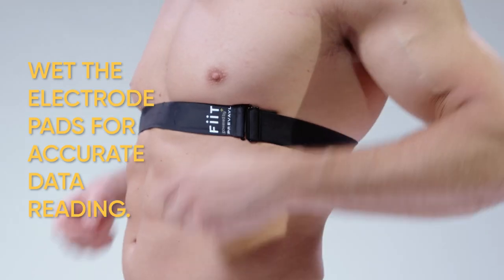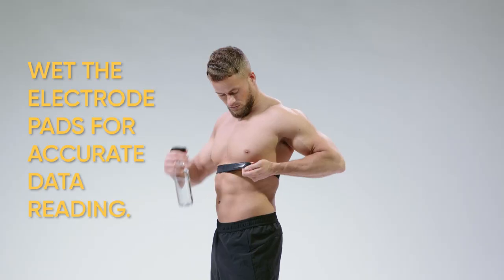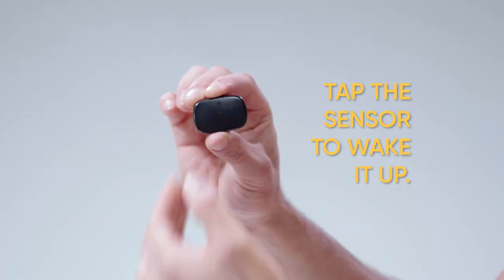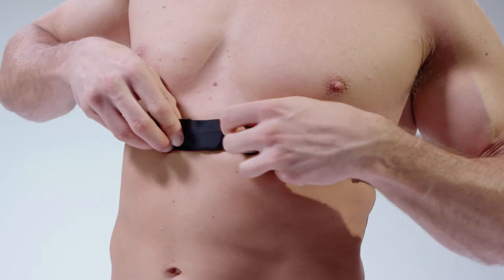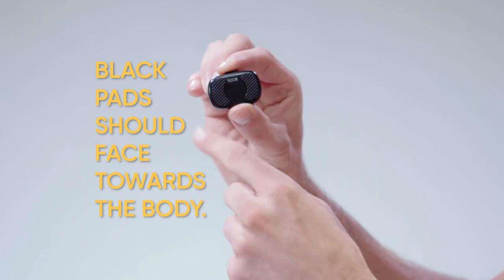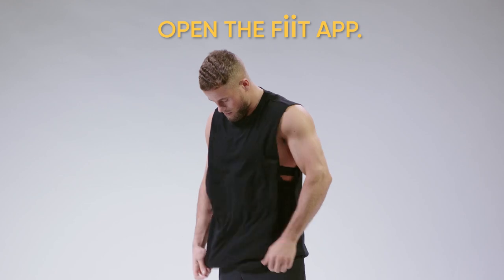Now for the sensor. For accurate data reading, dampen the electrode pads on the inside of the chest strap. Wake the sensor up by tapping it gently — you will then see a green light flashing. Stretch the pocket away from the chest and slide the sensor in. The black pads should be facing towards your body.